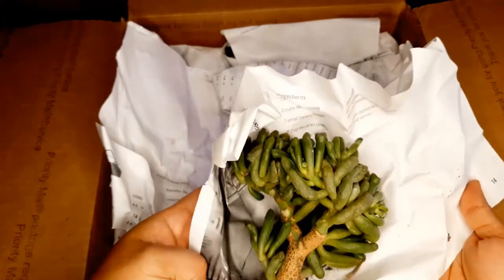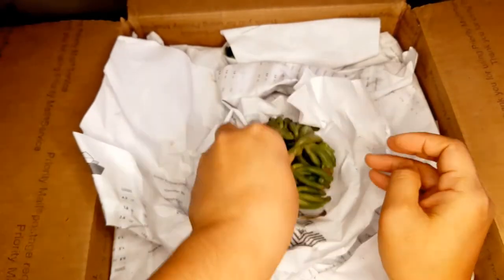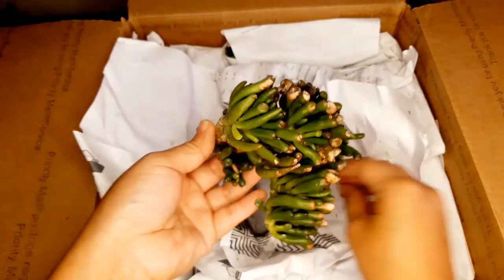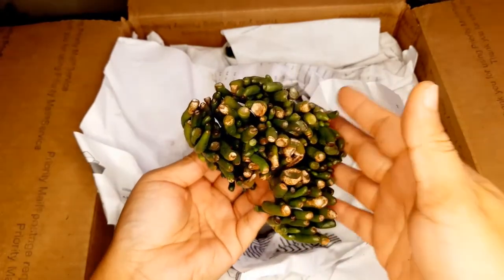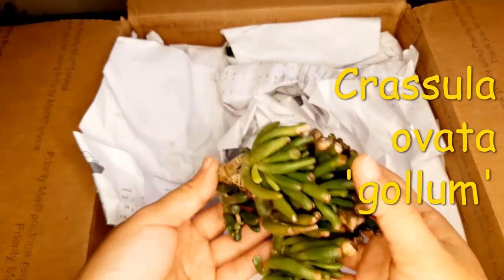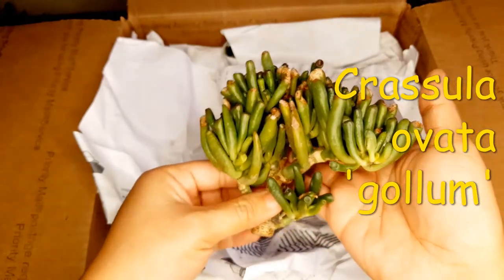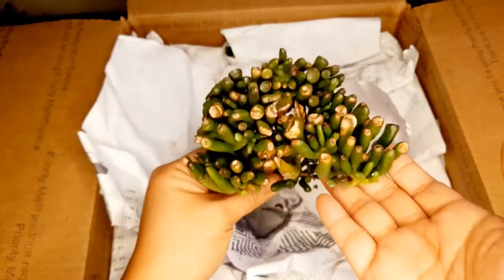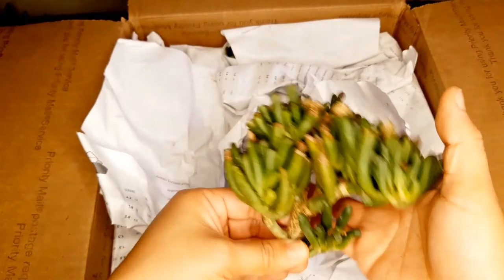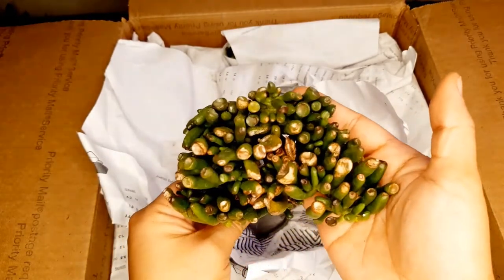What do we have here? Oh she sent me a Crassula — common name is Ogre Ears. Look at that. Wow, it's got some sunburn but that's okay. Look at how nice that is. This will recover well in a few months. Really, really nice.